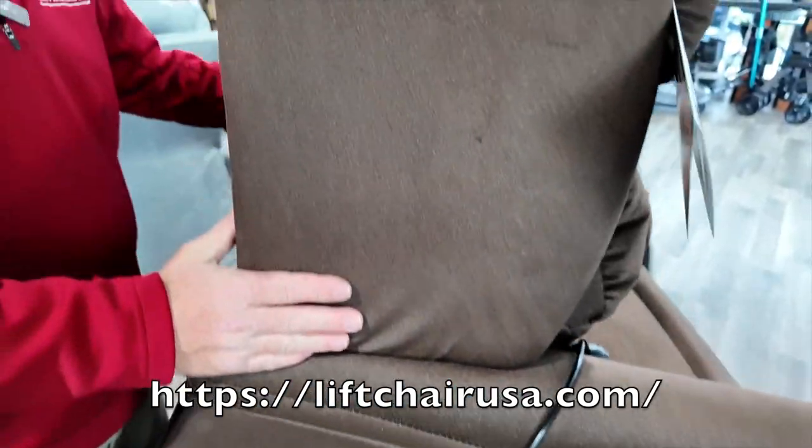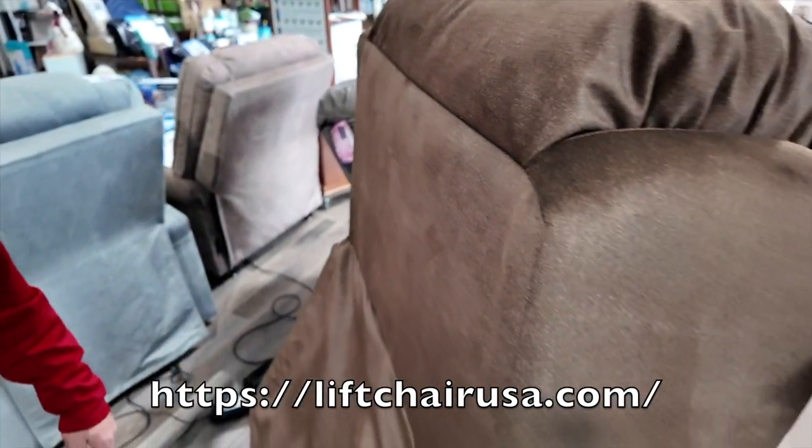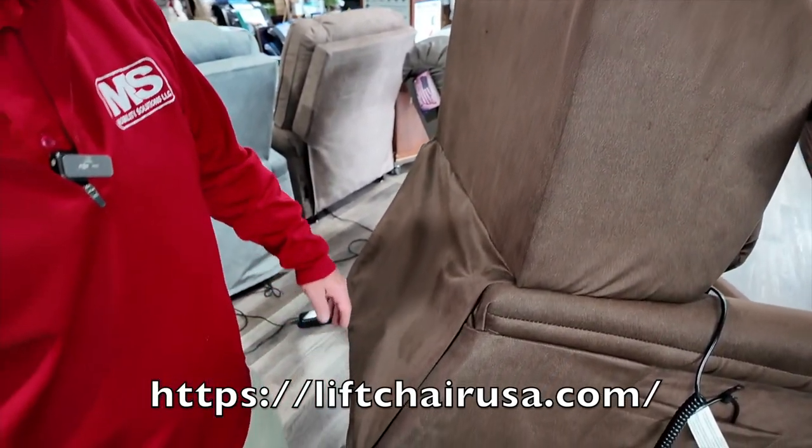This is in Tucker hazelnut, but you can customize this to any color you like that we offer — Breeza, other fabric colors in Tucker, or other colors in Tucker.